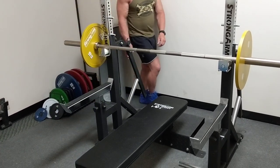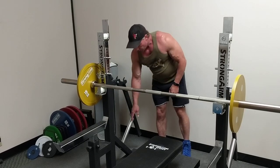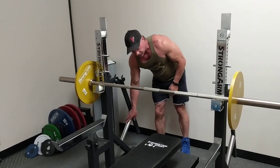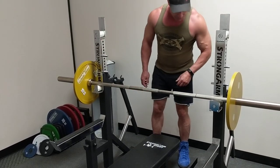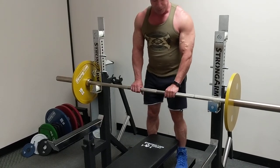Coming around the back, easy adjustments of your bar, adjusting your rack height, storage for your plates, an extra large safety stand to spot your partner.